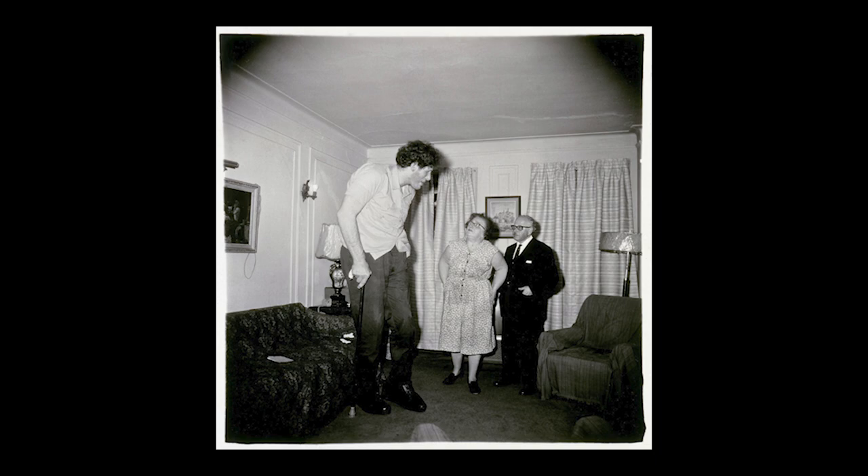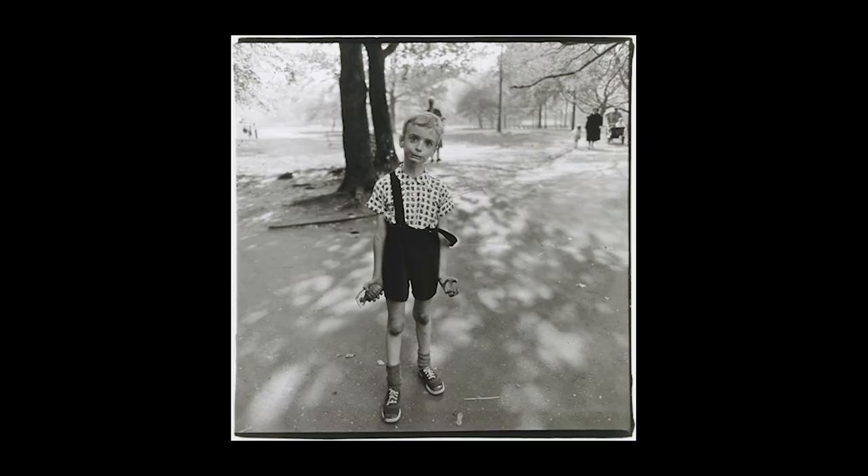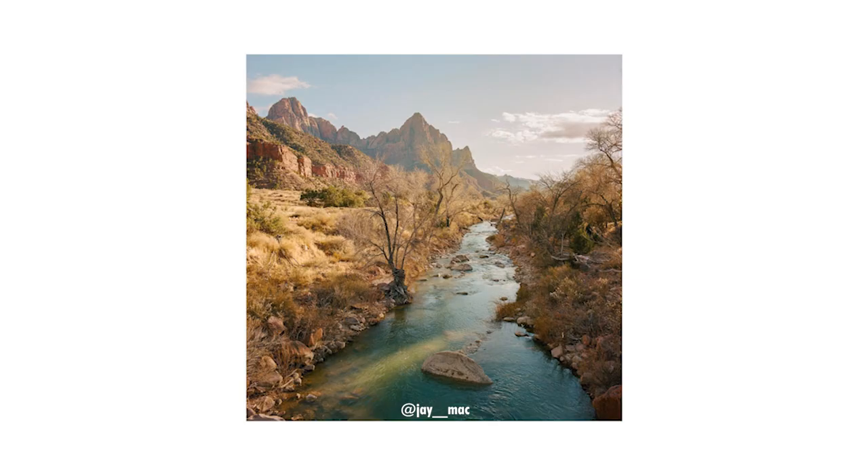Something else worth noting: some of my friends and people I see online kind of dismiss 6x6 for being too simple or requiring symmetrical framing, but I think this aspect ratio, when used by an expert, is the most masterful and can produce the most interesting and dynamic photos of all aspect ratios.